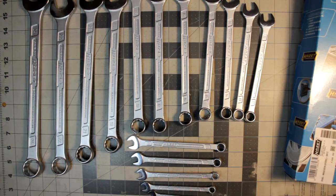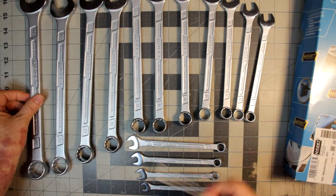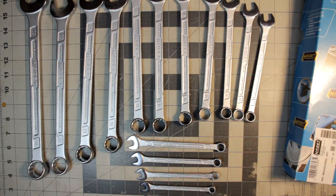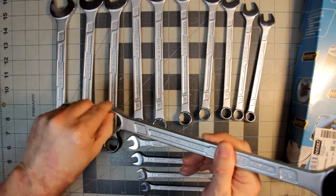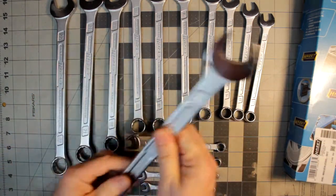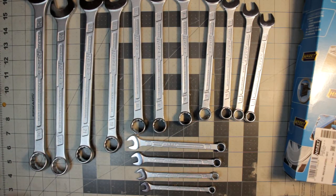Here they are all laid out — you've got the 24, which is quite large, all the way down to the 7, which is quite tiny. Now there are some things about these wrenches to discuss.